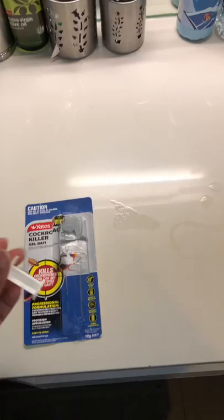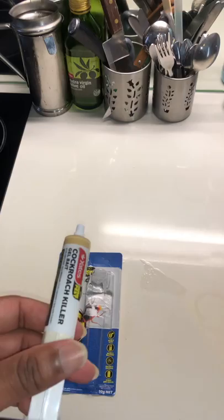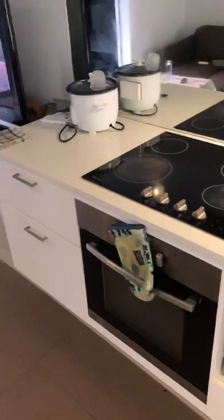I've tried many things that didn't work. Yesterday I bought this gel where you put a series of dots in the corners and cracks, and cockroaches are supposed to eat it and spread the poison to their colonies as well — to all the members — and they should all die.